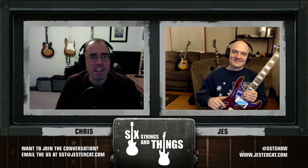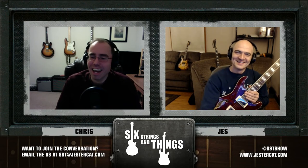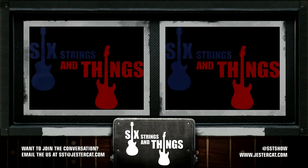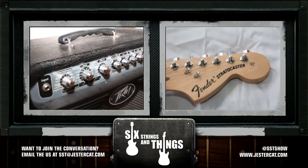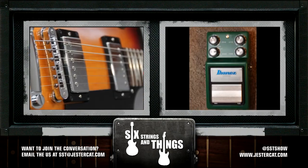All right, I think your projects serve as an appropriate show extender. I believe we'll go ahead and end the show. Before we do, folks, please click subscribe or like our video — even the ones we don't prepare for. Let us know how we're doing by posting a comment or tweeting us at SST show. Until next time, boys and girls, just remember: keep picking and grinning. Good night. Six Strings and Things: a guitar adventure is a production of Jester Cat Studios. You can find more at jestercat.com, email the show at SST at jestercat.com, or continue the conversation on Twitter at SST show.